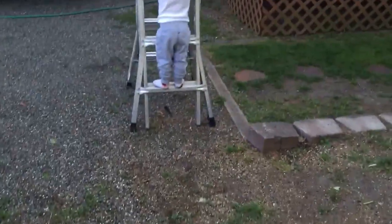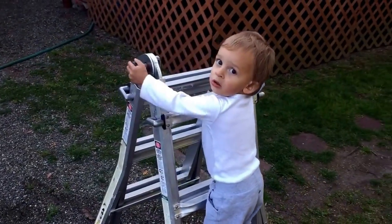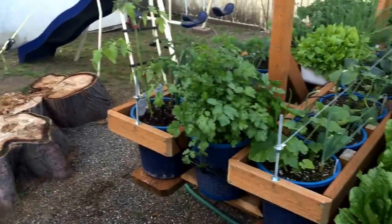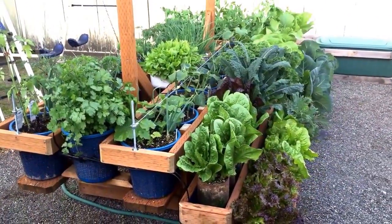That's my gardening buddy right there — hey, how you doing! Well guys, that's my vegetable garden.